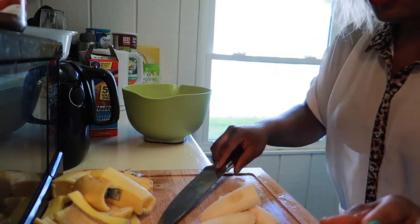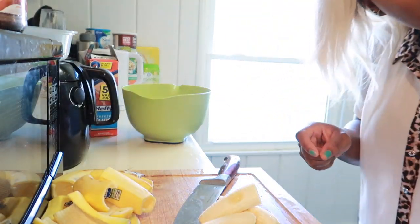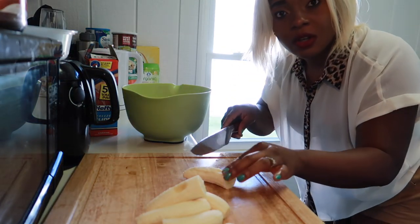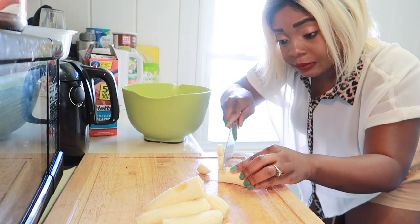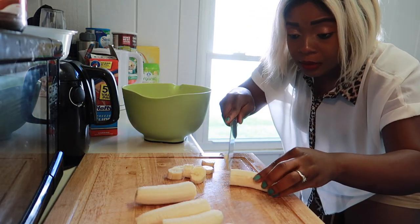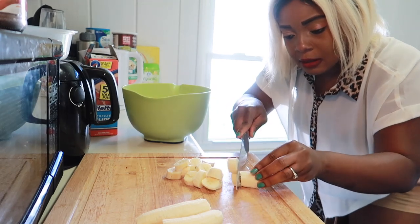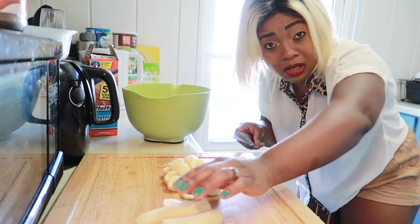Let me show you how I cut it. I'm gonna put the scraps in the trash. So here's the banana — I'm just gonna cut them into bits like that. That's all you have to do, just cut them, put them in the bag, and straight into the freezer. If I leave this here for a day or two, it's gonna go bad — that's not what we want.